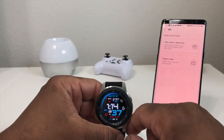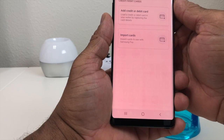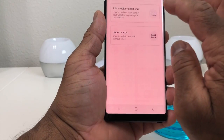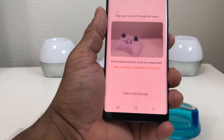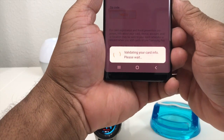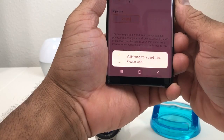Now on my Galaxy Note 8 a screen popped up for us to add a credit or debit card. We're going to add a debit card and hit that, and it asks you to get your card and scan it. After we put in the information it asks for, it's going to validate the card information and wants us to wait.